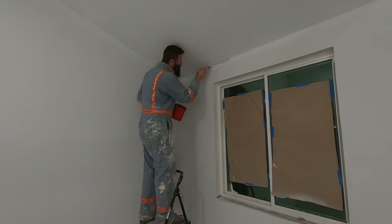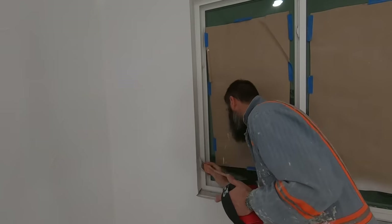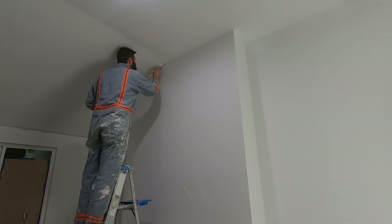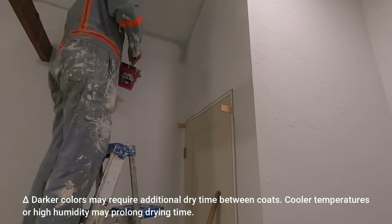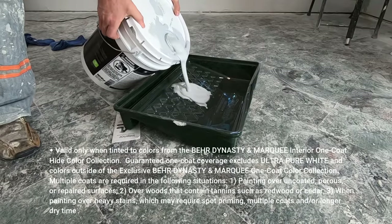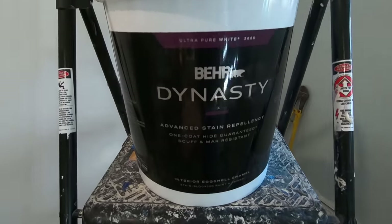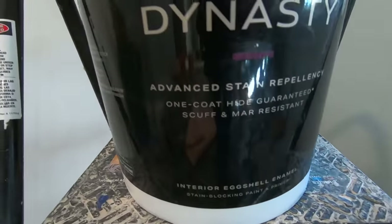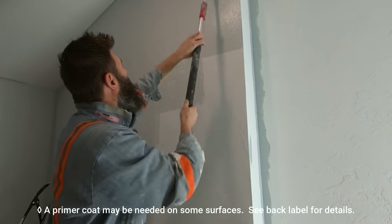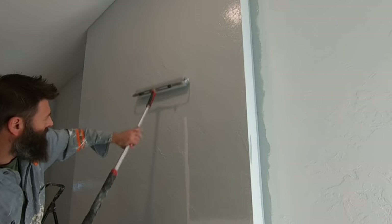Bayer Dynasty Interior Paint has advanced stain repellency. It's got superior scuff and mar resistance — I've got a good test that I'll show you a little bit later in the video that demonstrates just how scuff resistant this paint is. It has fast drying technology, reduces your downtime. It's also got a one-coat hide guarantee on over 1,000 colors. Bayer Dynasty is a paint and primer formula, so if you don't have a rough porous texture you don't have to prime.